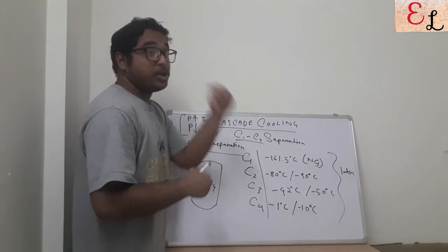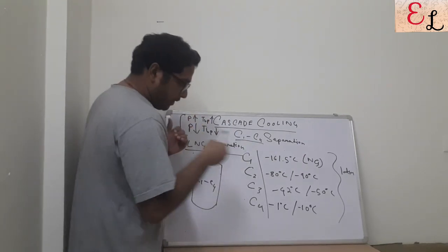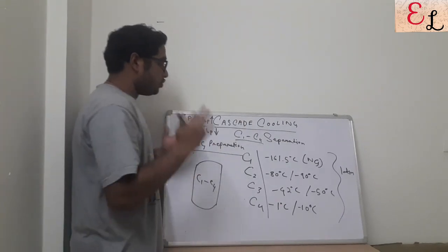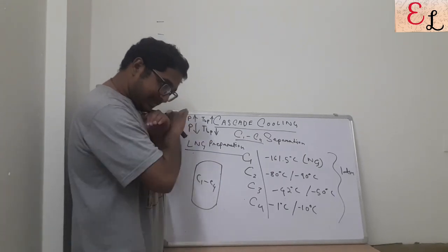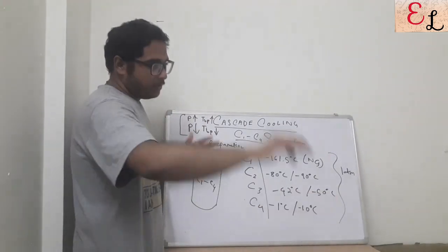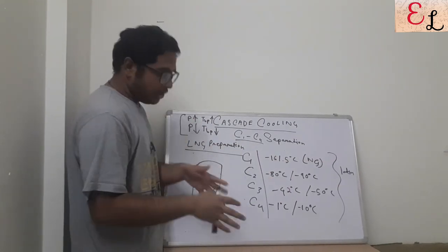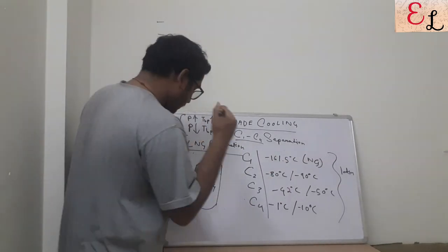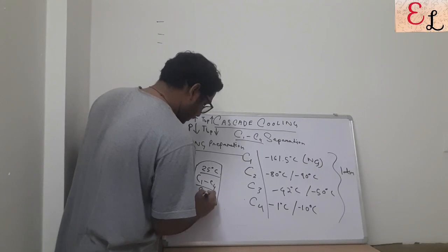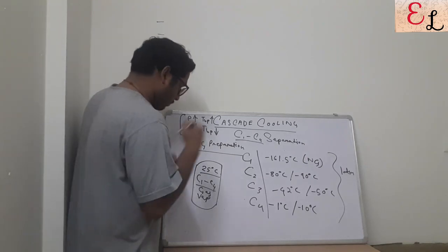As soon as the pressure increases from one to two or three atmospheric pressure, these boiling points will increase — they will tend towards being more positive. Primarily, when treating C1 to C4, you first separate all heavier cuts (C5, C6, C7, C8) and water from the system. Whatever remains at 25°C in the chamber at one atmospheric pressure is in the vapor state — C1 to C4 is present as vapor.